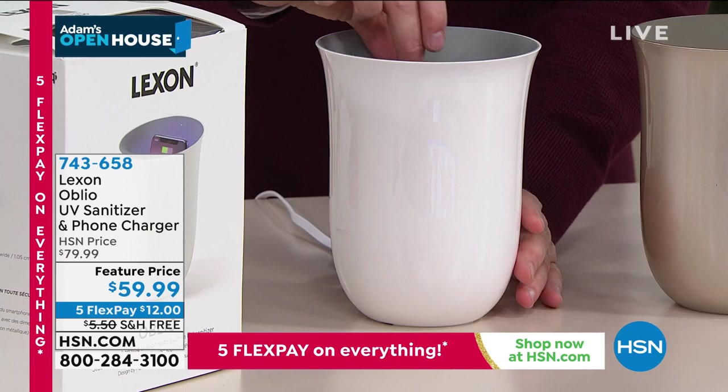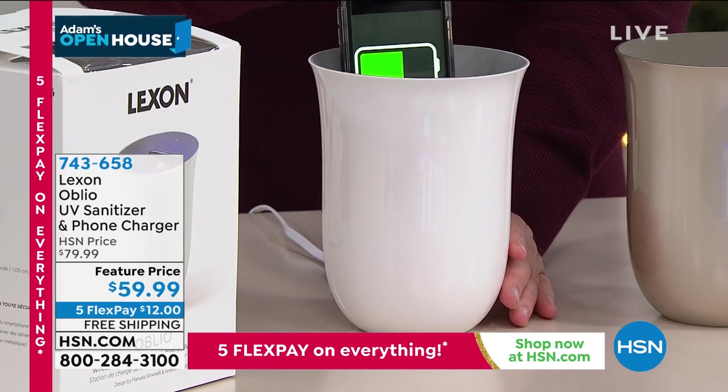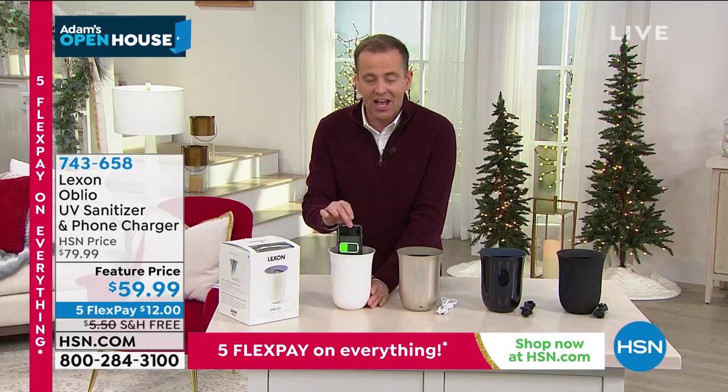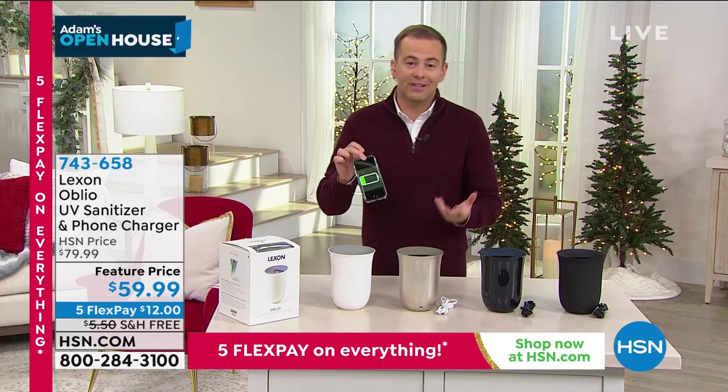It looks great, and of course it performs great — helping to sanitize and disinfect our phones. And our phones are filthy. They are disgusting, full of disease. We know we've got to sanitize them.